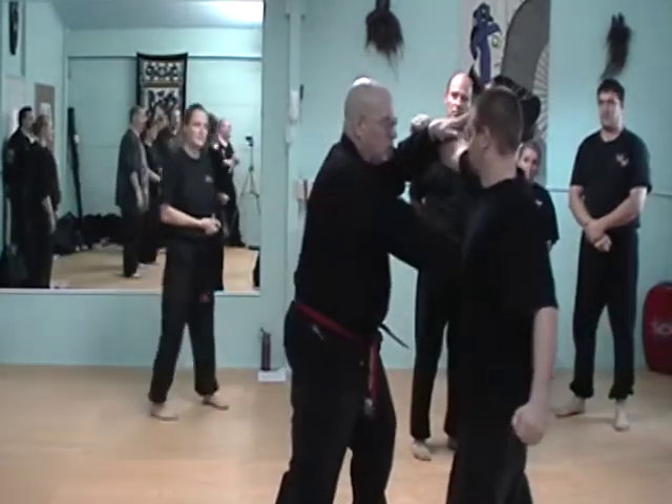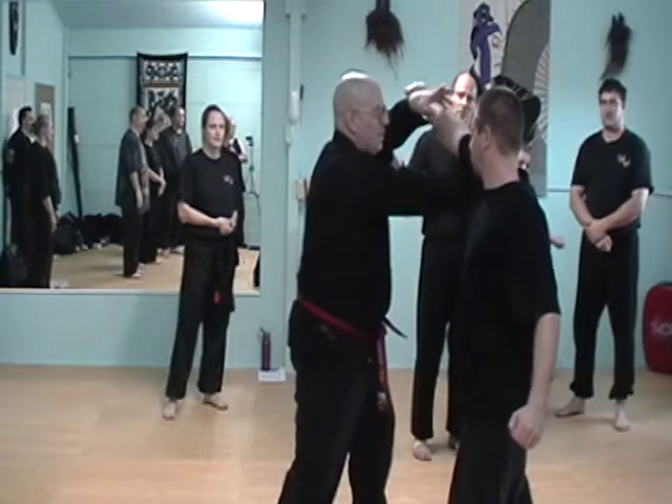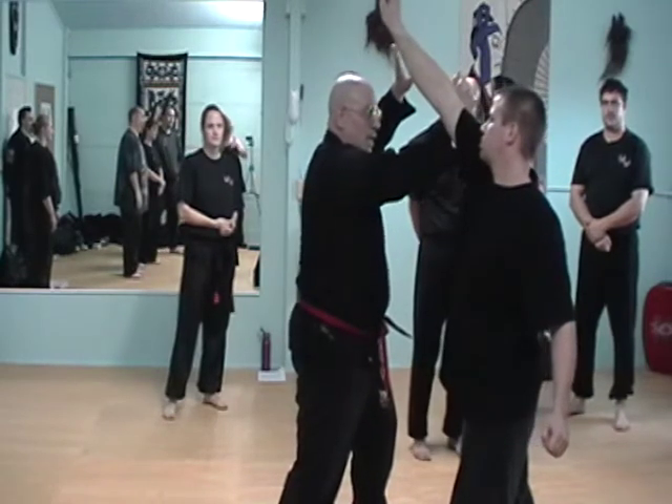One, two. Okay, now I lift it over. As I lift it, I'm controlling it.